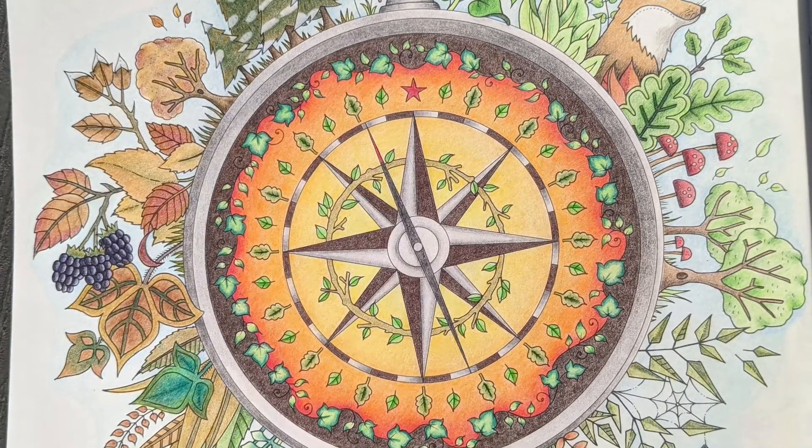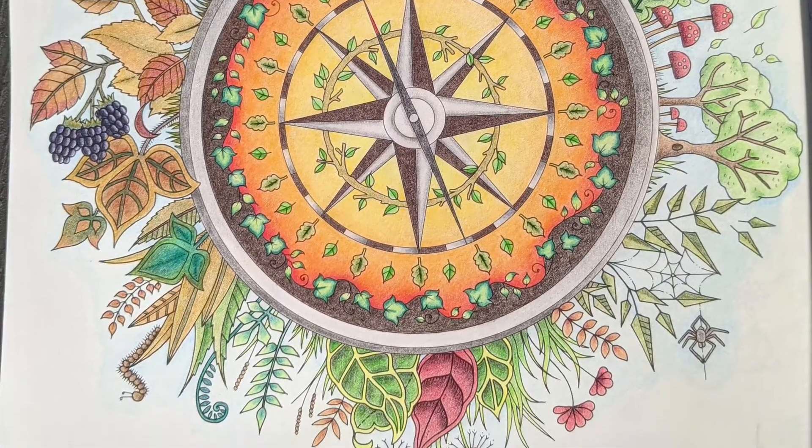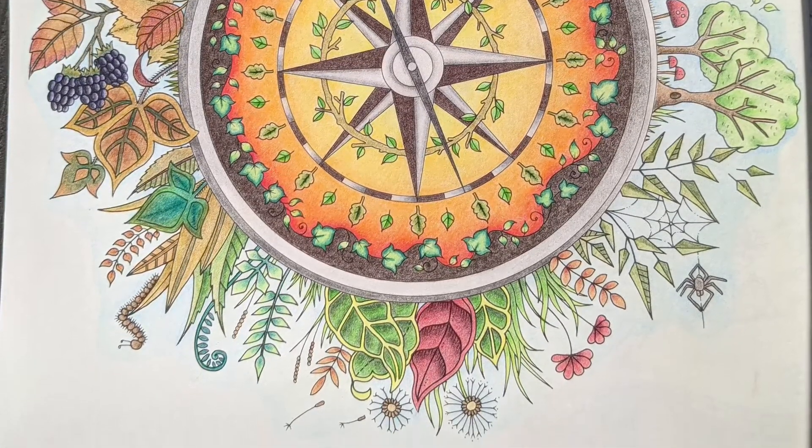I skipped a few pages in Enchanted Forest as I really want to unify the whole book, so the compass came up next and I worked it up spring through winter to show the progression the journey will take.